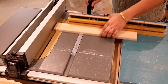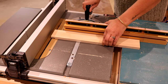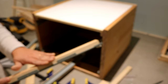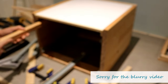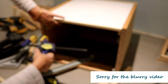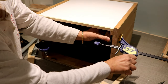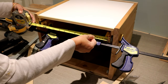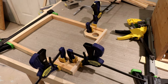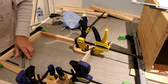I built the drawers with simple rabbet and butt joints. First I made rabbets on the two sides, then to measure for the front and back of the drawers I installed the drawer part of the slides on two scrap pieces of lumber and attached those to the cabinet for exact measurements. Once all the pieces were cut to size, assembly of the drawers went pretty quickly, especially with my shop-made corner supports.